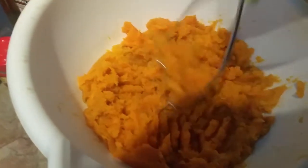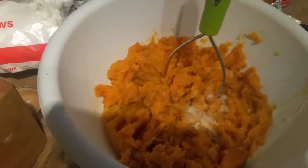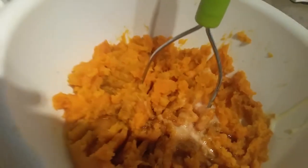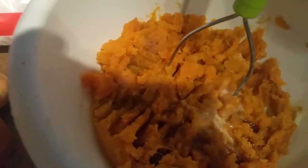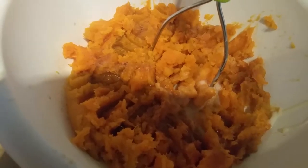I already started mashing before I started recording. I always say season to taste when I post recipes, because honestly it's up to you and the crowd. At my house we have to watch sugar and cholesterol, so I just sprinkle and season to taste. I can post measurements in the description for those who are more precise.